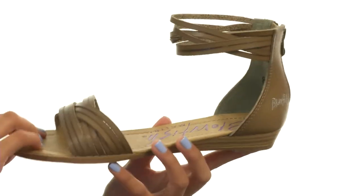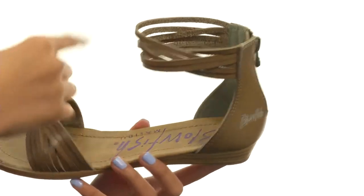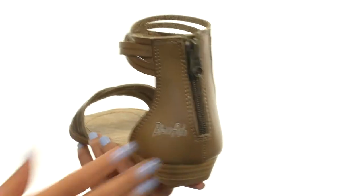This sandal is made with die cut polyurethane uppers and has a really fun strappy silhouette. I love the strappy design at the ankle which gives it a sort of ankle cuff, and then there is a zipper